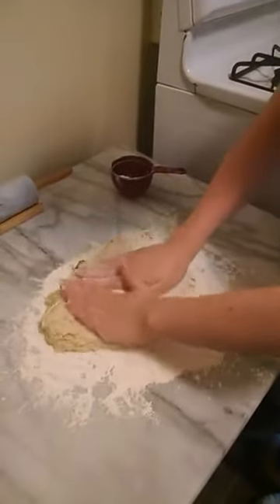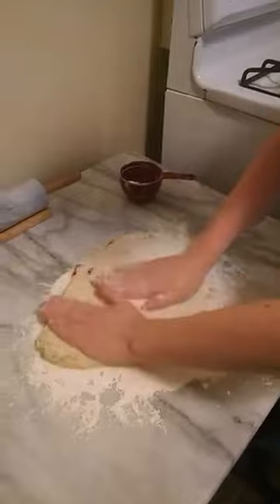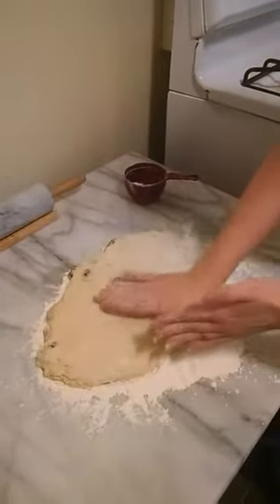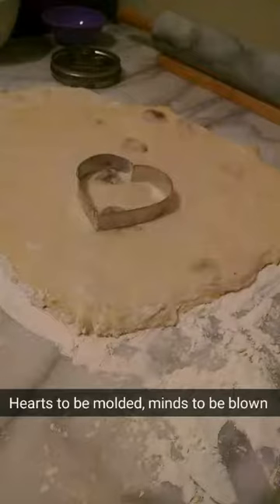Now we're gonna flatten out our dough and then cut it into shapes. What kind of shapes, Lisa? Hearts for Valentine's?